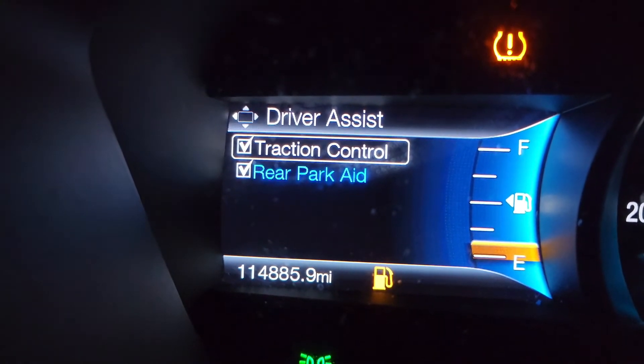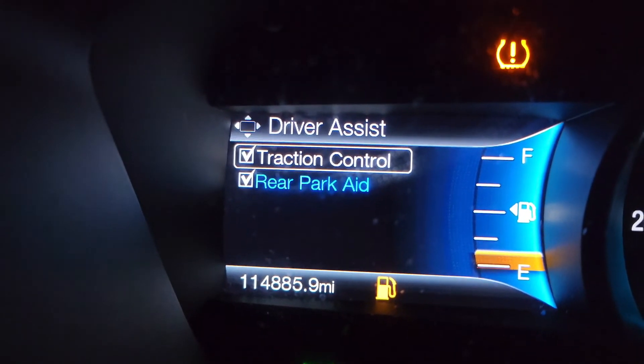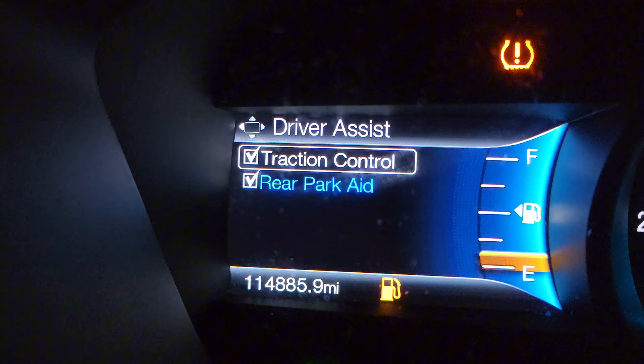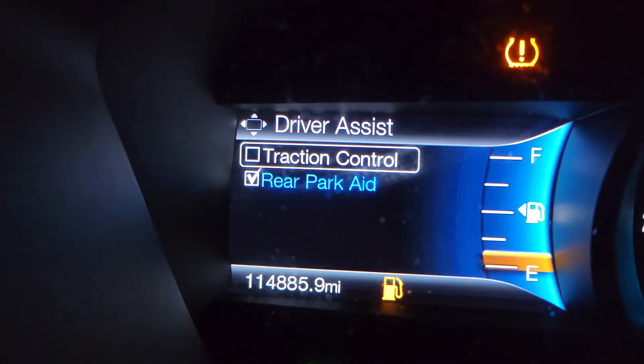I had to find this and get it taken off because it is currently snowing here in Oklahoma, and I could not get into my driveway. It has a pretty steep incline on it, so I turned this off and was able to give it just a little bit more power and get into my driveway.